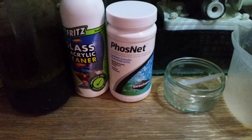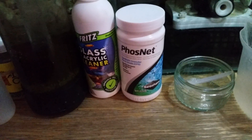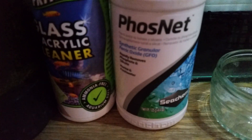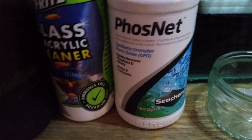Hey guys, welcome back to Christian Carls. I thought I'd do a video and tell you how I keep my phosphates under control. As you can see here, this is called Phosnet — this is GFO, and this is connected to my reactor.